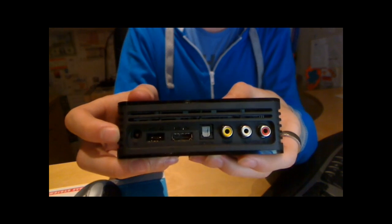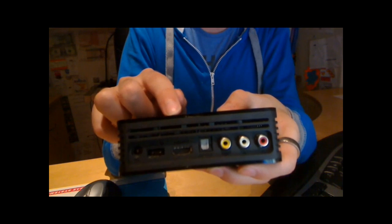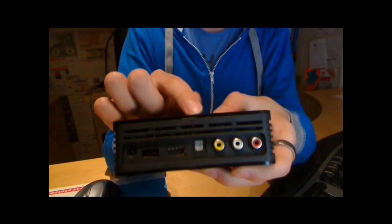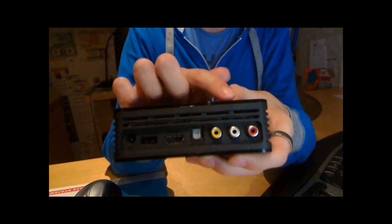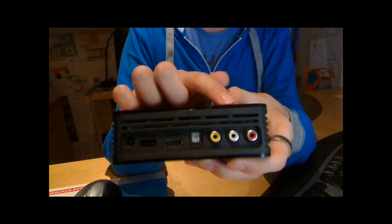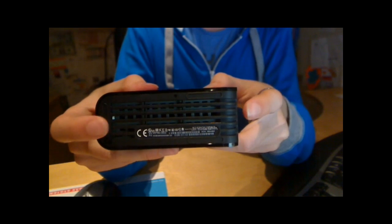On the back of the device we have the DC jack, one USB port, the HDMI port, an optical audio connection, composite video and stereo RCA connectors. On the left-hand side of the device we have one USB port. Note there are no connections on the right-hand side of the device.